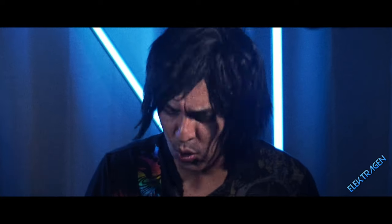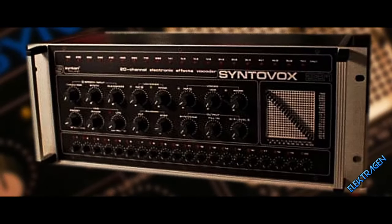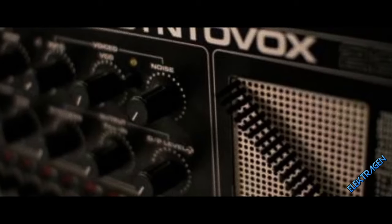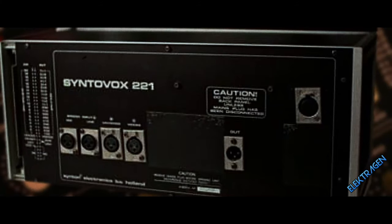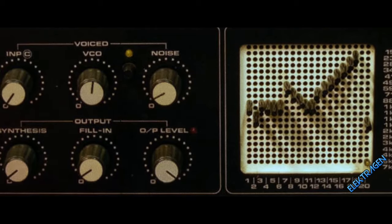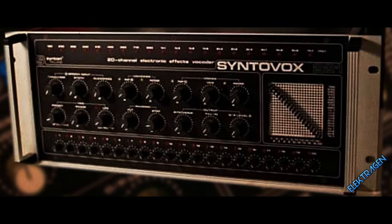Number 2: The Synton 221. Holy shit! The Synton 221 is a ballsy, intelligible vocoder with a warm and smooth tone that will make any artist weep. It has enough tweakability to bust up your fingers for days to come. And with looks like that, who needs a girlfriend?